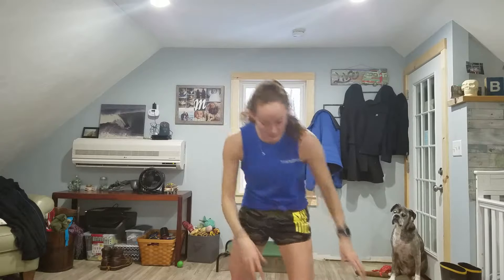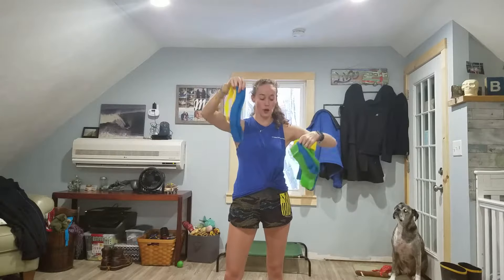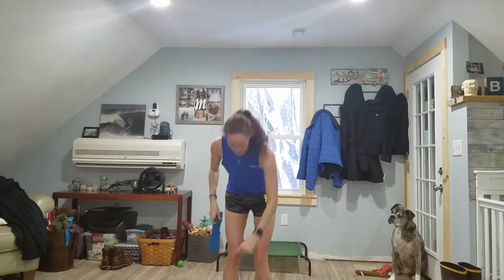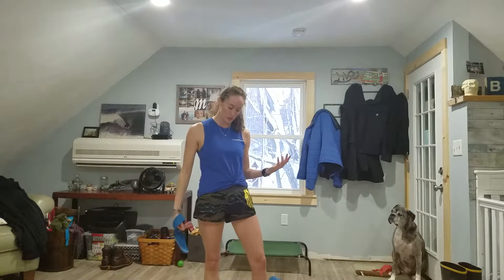For 80 Day Obsession you're going to need resistance bands. There are different strengths and different lengths — there's a long one and a shorter one. For moves with hip hinges where you have it underneath you and you're pulling up, you use the shorter band, but if you're tall you'll probably use the bigger band. When the band is around your legs, you go with the smaller band — light is yellow, medium is green, and hard is blue.